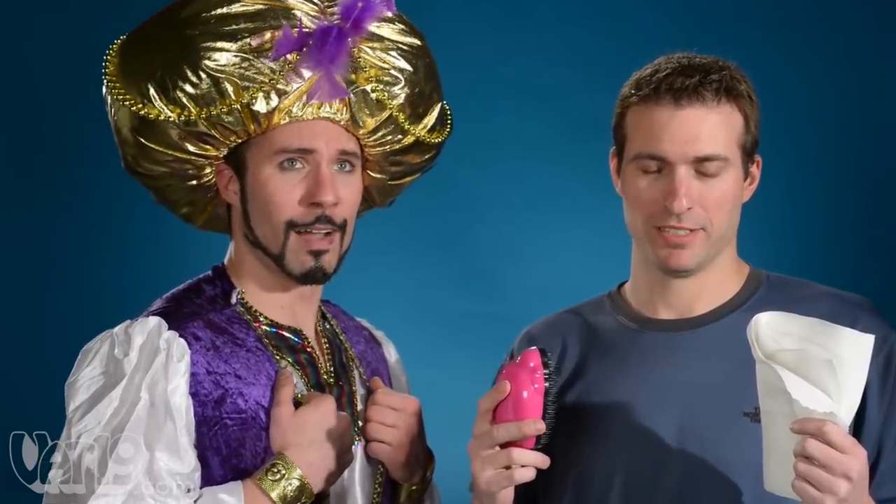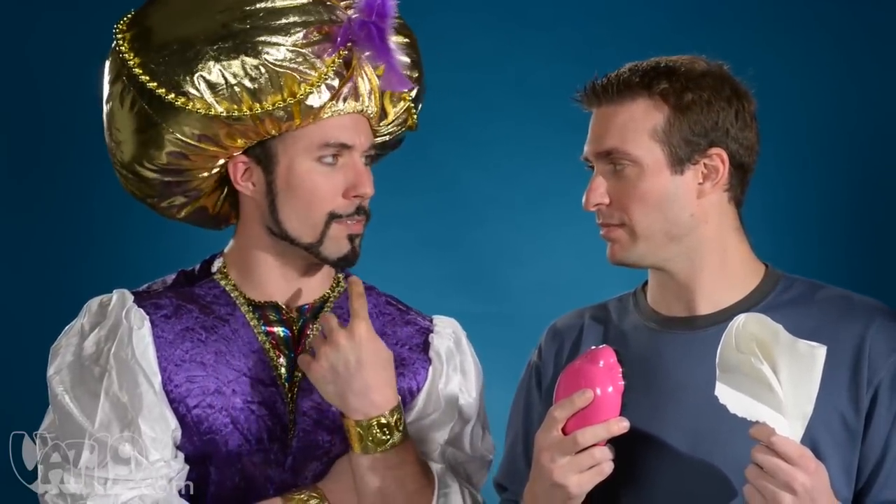With a product called Not Genie, I thought we could use a spoof Genie. Joey, the product sells itself, so we don't need the Genie.